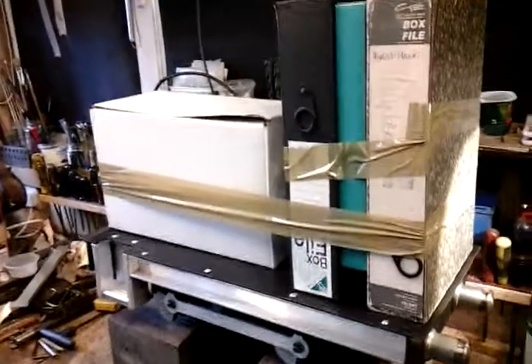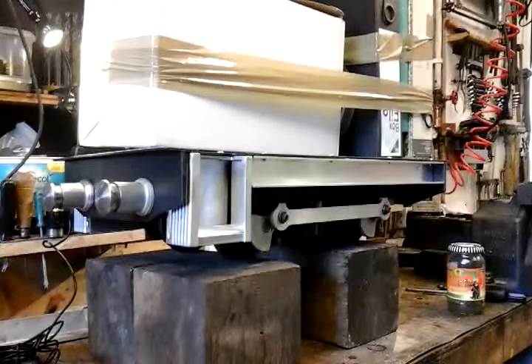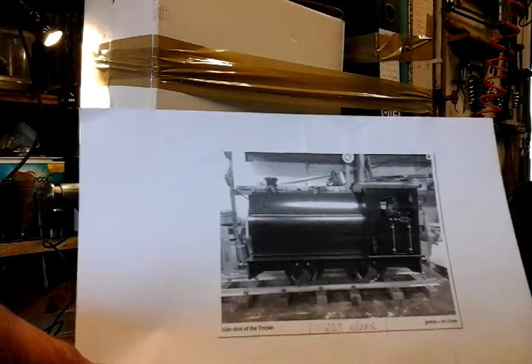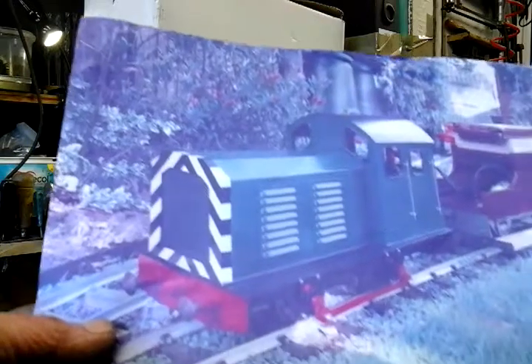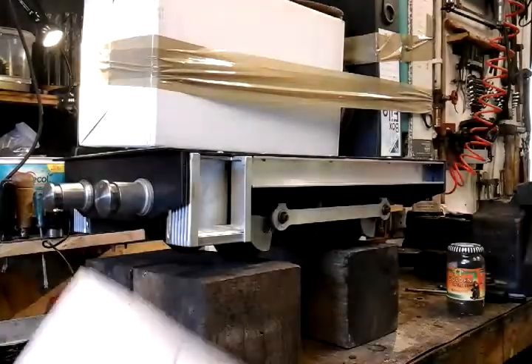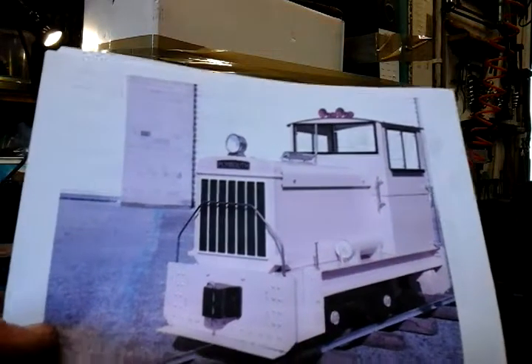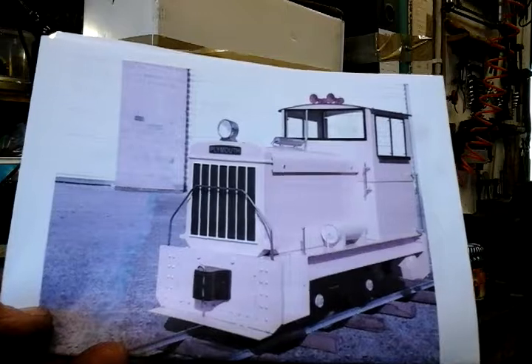So I'm going to be working on those dimensions now. I've made a decision on bodywork - I hadn't made a decision when I last saw you. I've shown you this drawing - we were all going to make a saddle tank engine, but I think I've gone off that idea now. Recently I was showing you this one which I acquired from somewhere - I can't remember where. I think what I'm going to be doing is basing it around this sort of a shunter. This one's called, I think it's an American one - a Plymouth. So I'm basing it around that idea.